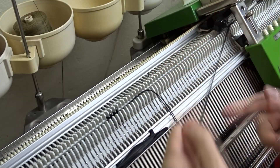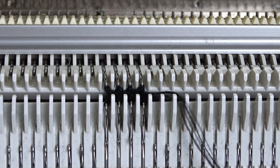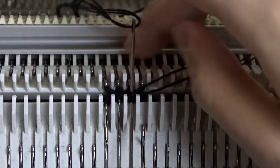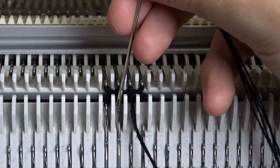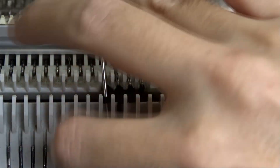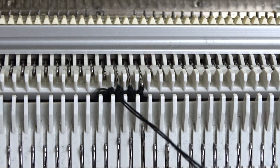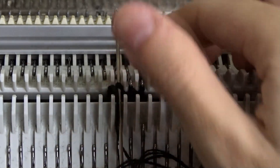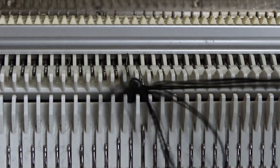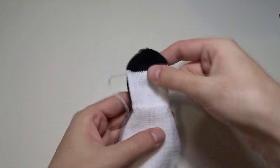Take the yarn from the lock, cut it and thread it into the double eye bodkin tool. Remove the weights and start taking the stitches on the front bed from right to left. When you take all stitches on the front bed, start taking the stitches on the back bed from left to right. When you take the last stitch, the booty will come off the machine. It should look like this.